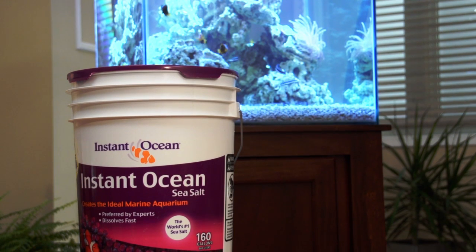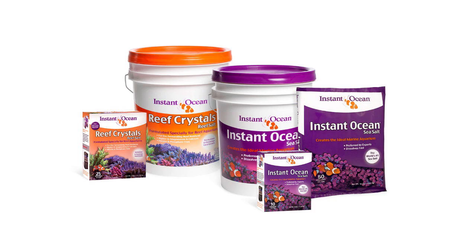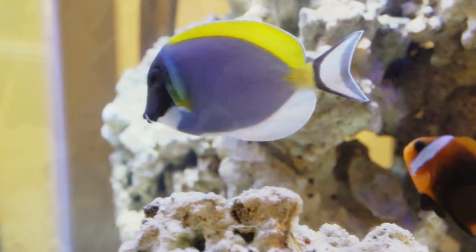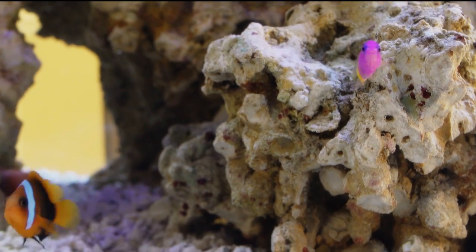Instant Ocean Sea Salt, which is universally preferred by public aquariums, offers two types of salt. Knowing which salt to use depends on the environment and the amount of vitamins and trace elements its inhabitants require for optimum growth.